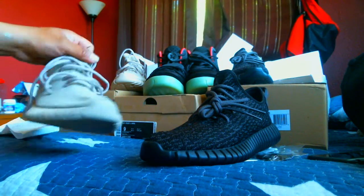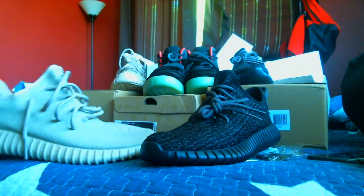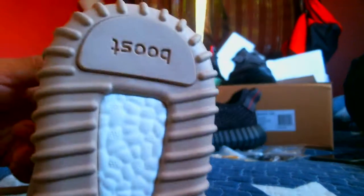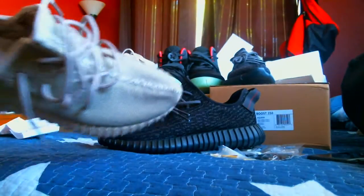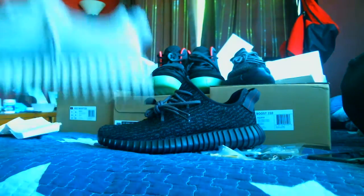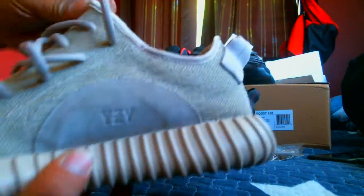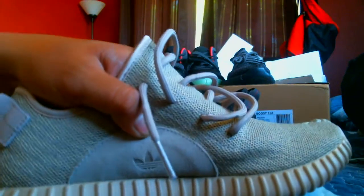I know I'm not the greatest Yeezy 350 detective out there, so you can go ahead and make your assumptions on the shape, the color, and the boost. I'll give you guys a close-up of the boost. And the insole and the back ankle padding. Here is the YZY patch on the right shoe and the Adidas logo on the left shoe.